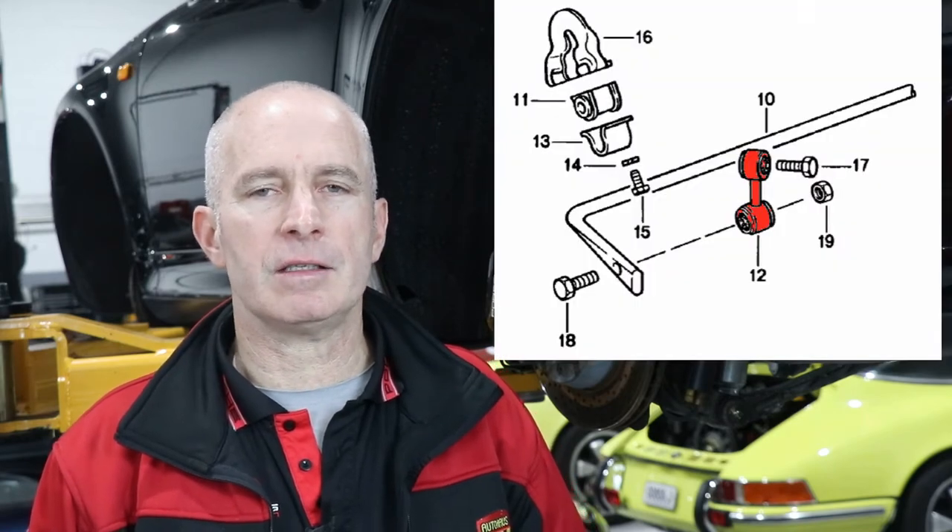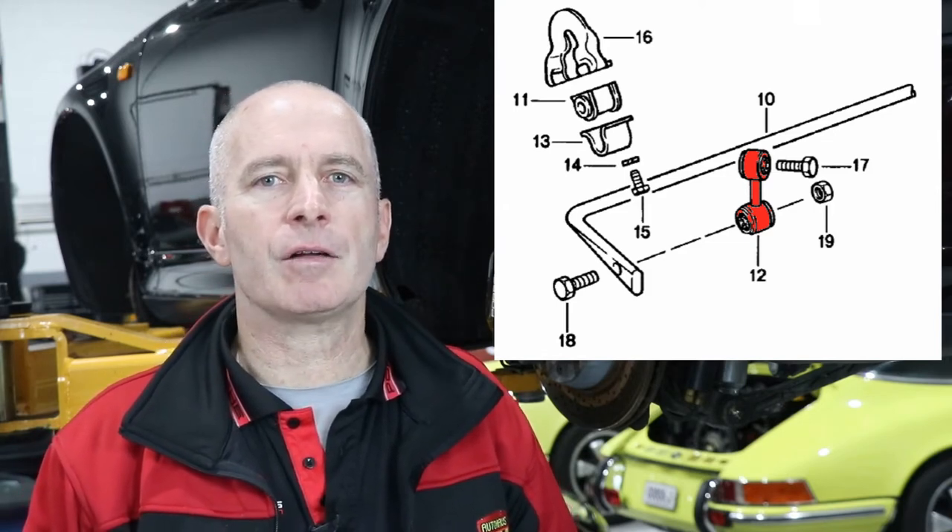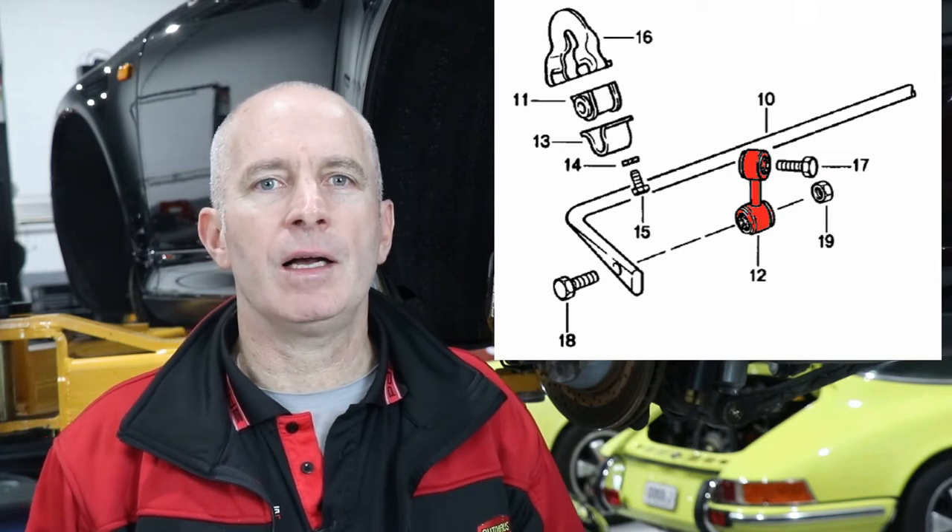The beauty of sway bars is that they allow the suspension to be stiffer when it needs to be, and softer when it can be. This is because sway bars stiffen up the suspension in reaction to uneven suspension movement. When the vehicle encounters an obstacle that is even across the axle, the sway bar does nothing. Sway bars connect the left and right side of the vehicle's suspension to one another via drop links. Drop links connect the ends of the sway bar to a moving point of the axle — for instance, here on the rear of a 911 SC or Carrera 3.2.